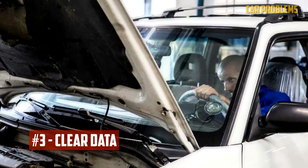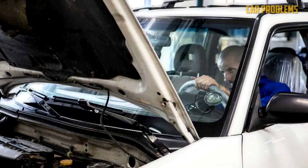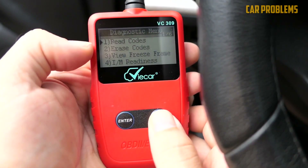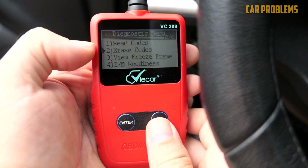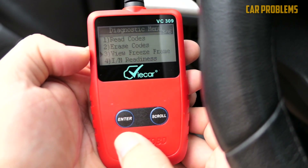Clear data. To properly adjust the air-fuel mixture, the ECU needs to be reset. If you don't do this, the engine may run lean or rich, which indicates an unbalanced mixture. If your code scanner is a high-end model, it can occasionally be simple to force a relearn. Otherwise, you must manually carry out the relearn.